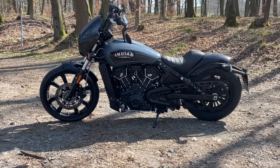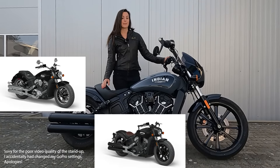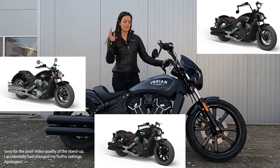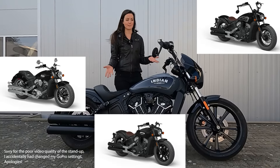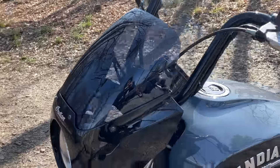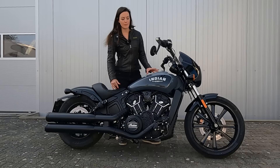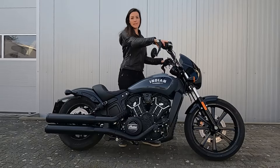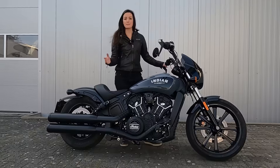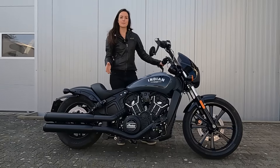Here it is — the brand new Indian Scout Rogue, which is basically the evil sibling of the Indian Scout, the Indian Scout Bobber, and the Indian Scout Bobber Twenty. There are a lot of different parts to it: you have a quarter fairing, a single seat with a little backrest, a lot of blacked-out parts, and mini ape handlebars.